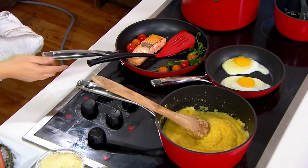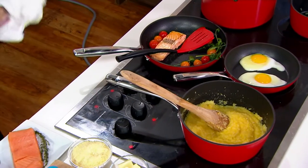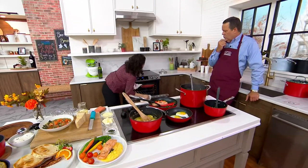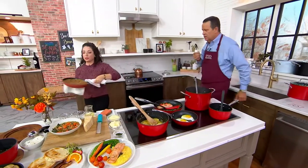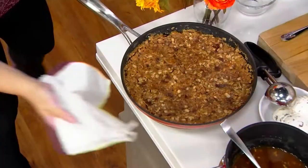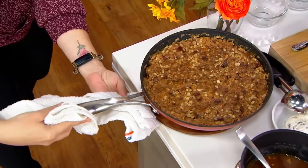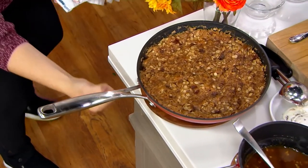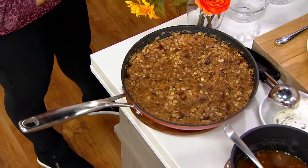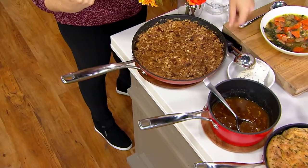I love the split handle design because that helps on the stovetop to keep the handle cool. Now in the oven it does get hot. The handles are all riveted on, so we're not going to get as much heat conduction into those handles as you would normally get with a different type of attachment.